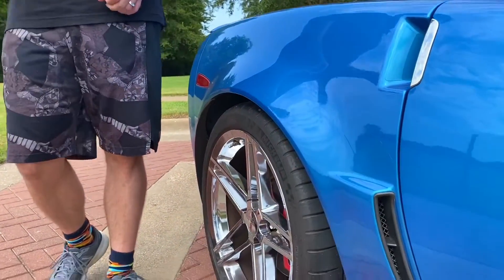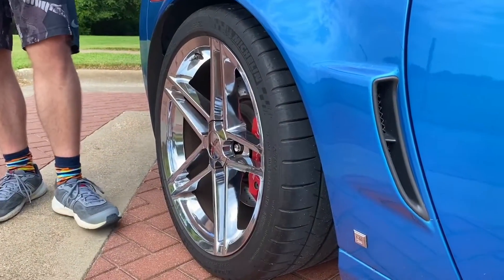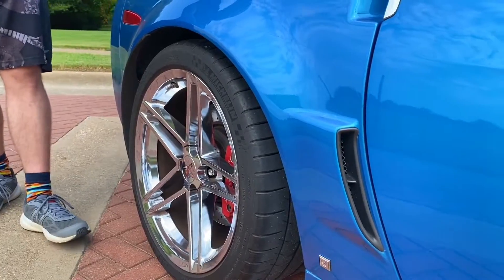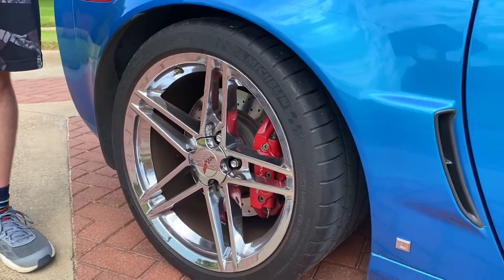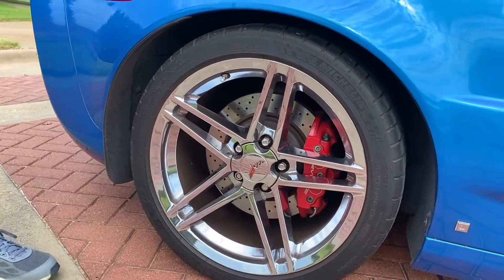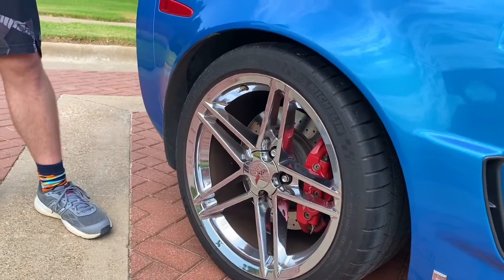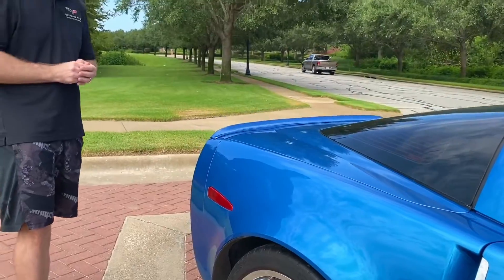These tires put down the power well as long as they're warmed up. If they're cold, you can definitely spin in second gear at 60 to 70 miles an hour. You just have to know whether your tires are warm or not, and learn what to expect when you're putting your pedal to the metal.